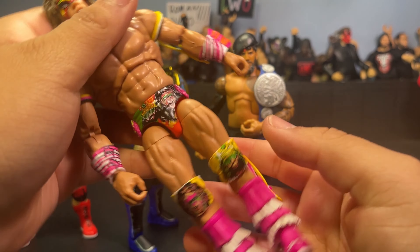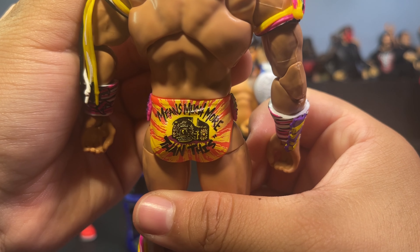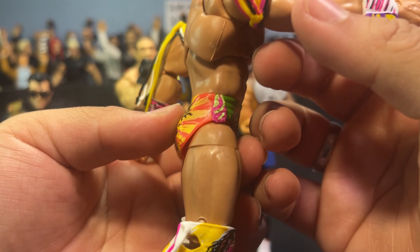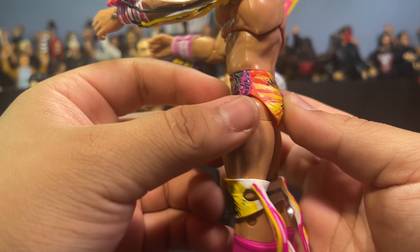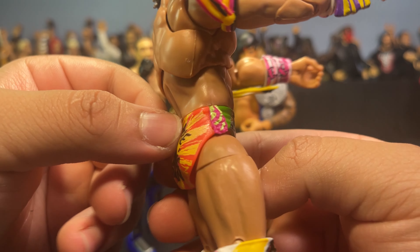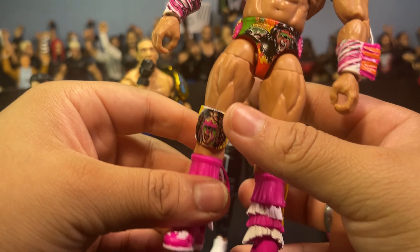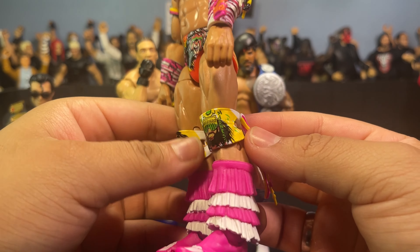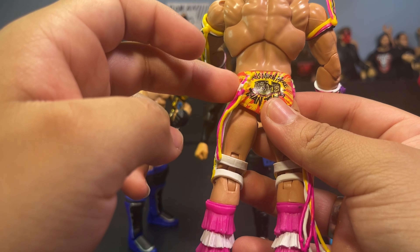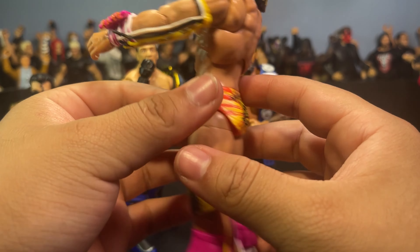You guys are probably wondering where the hell I got these crazy figures for such a great price. I actually got them from a Target and a Walmart that was kind of far from my house, but it was 100% worth it. I got the Samu for basically ten dollars, the chase Shamrock for about ten dollars, this Ultimate Edition for around fifteen, and the Jimmy Uso and Scott Hall I paid basically retail for.